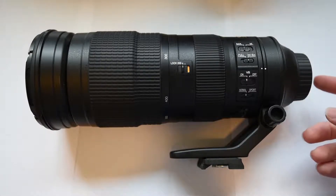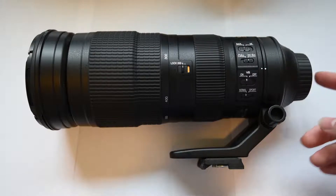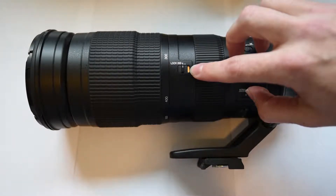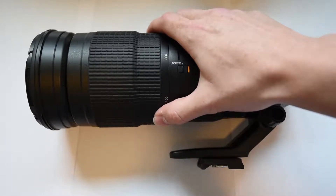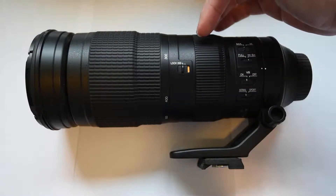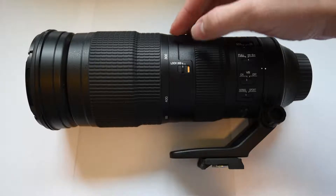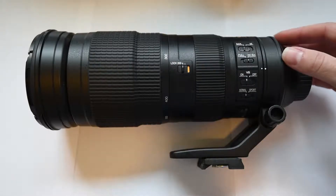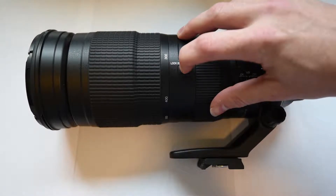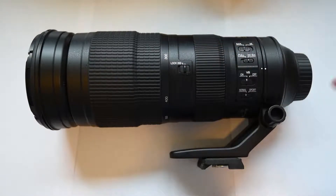Let's look at the outside of the lens and see what it has to offer. First thing to note is right here — this is the lock mechanism for the 200mm. So if you're going to be traveling with this or out and about and you don't want the lens to keep falling down, you can lock it in at 200mm and it will not zoom out. If you disengage the lock, this sucker goes all the way from 300 to 500mm. Let's see what the lens looks like when we fully extend it out.